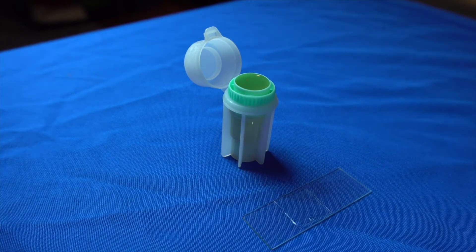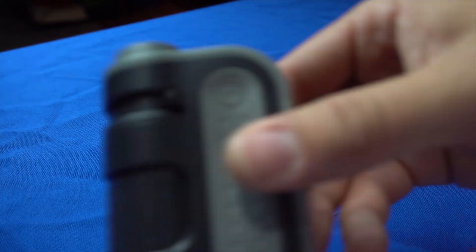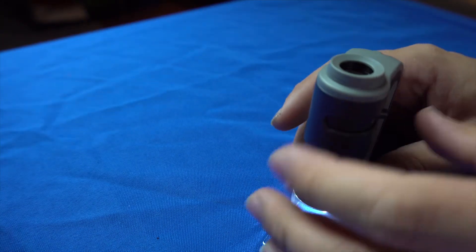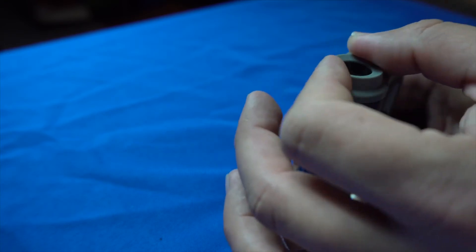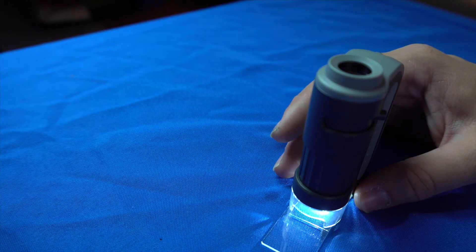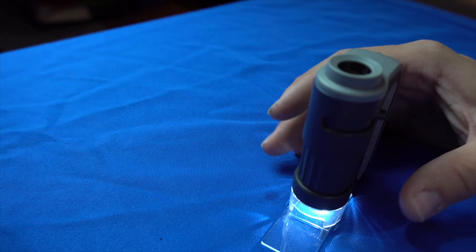Now what you're going to want to do is move this out of the way and get your microscope. Turn on the light and extend the zoom on the side here until it focuses in place. This is a focus ring here as well, just so that you can see exactly what's currently down there. Once it's focused, slowly move the slide side to side and up and down, stopping briefly each time to inspect the view.